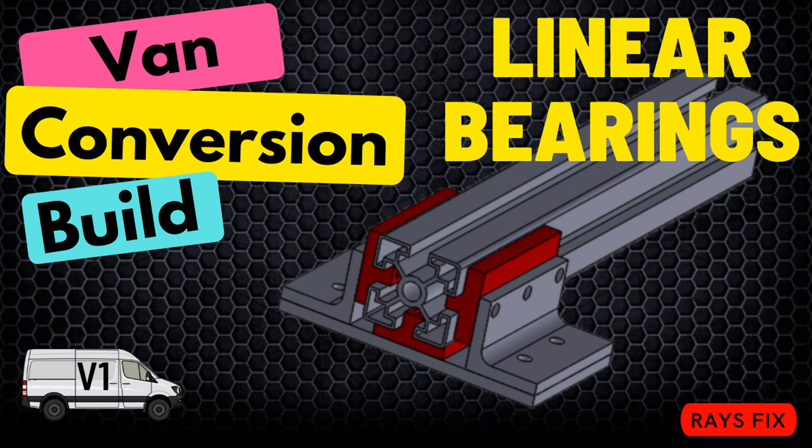Thanks for making it to the end of the video. If you have any comments or questions please leave them in the comment section below. The kinetic energy bed lift is going to be incredible if it works - make sure you like and subscribe so you don't miss it. Thanks for watching, much appreciated!